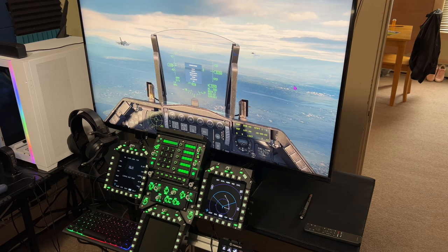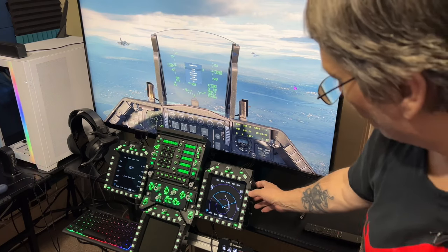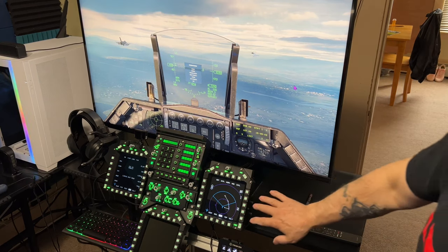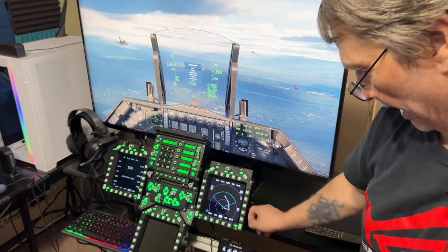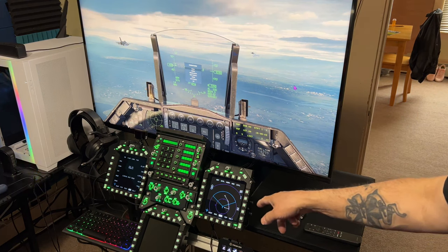I just wanted to show people it can be used with multiple planes — including the F-15 and the new F-15 coming out. Not all the buttons may line up perfectly, but they do work. You can work around it. Also, in between each button there are little black separators — I thought they were just dividers, but those separators are actually buttons. You can push them in, use them, assign them, and bind everything together.